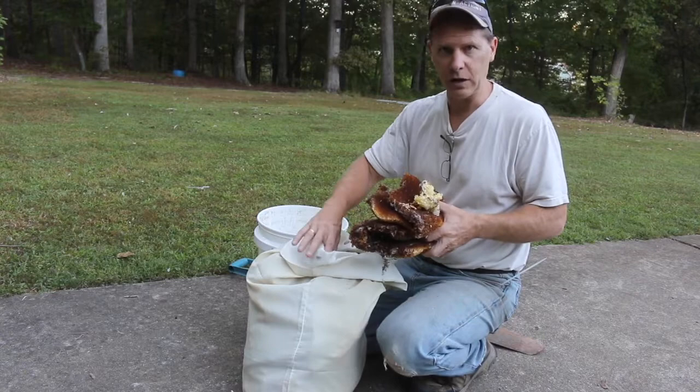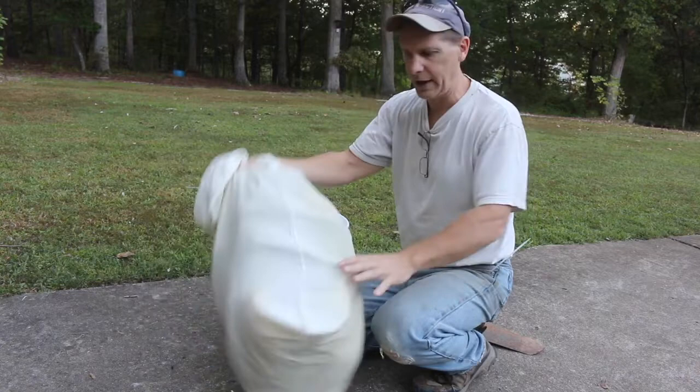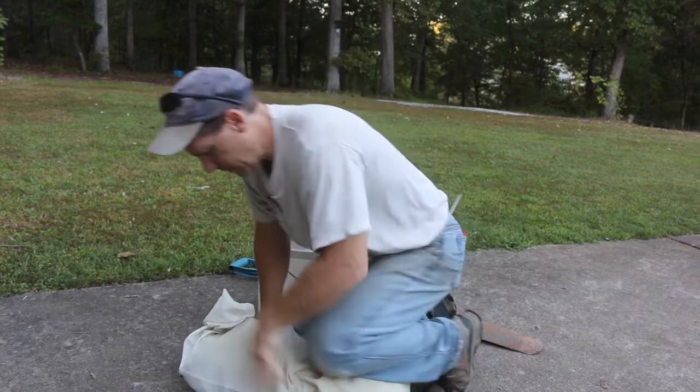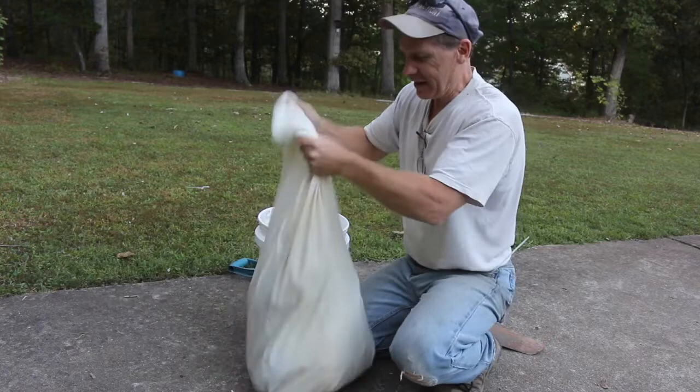It's pretty bulky now. Looking at it next to the five gallon pail it looks like it might be too big, but I'm going to try to squish it down. I'm sure that when it melts it'll compress. I'm gonna crunch this wax down and see if I can get it to fit.